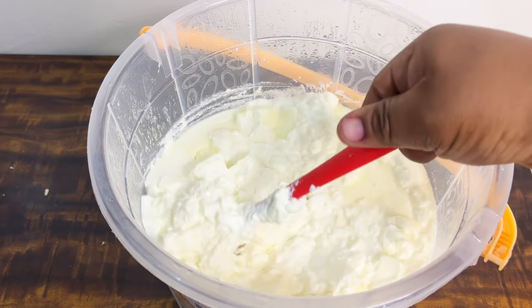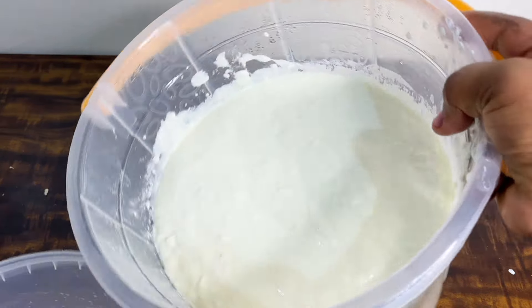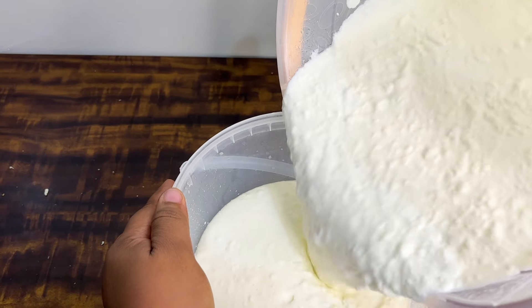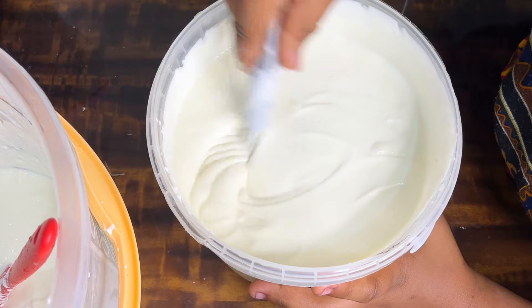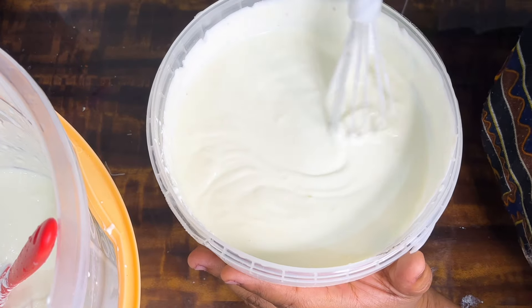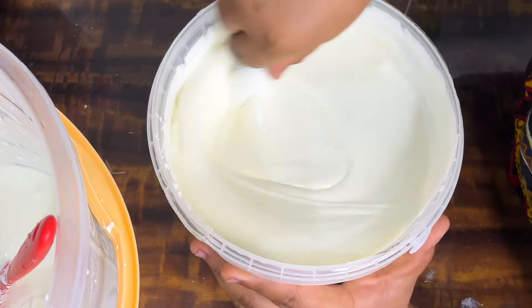You can use a blender to mix, but I'll be mixing by hand since it's not a large amount. Mix until the sugar is well dissolved. This is what it looks like — just watch the video and see. Thanks for watching, sit back and enjoy.